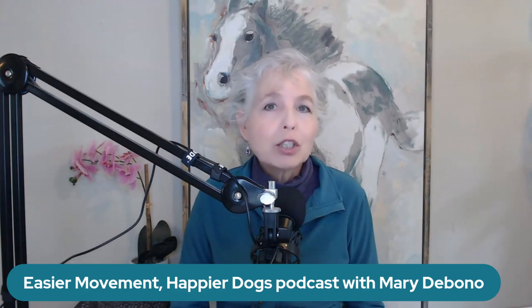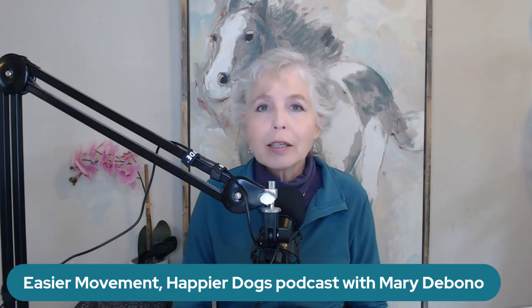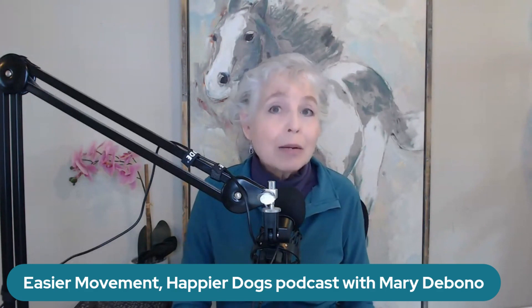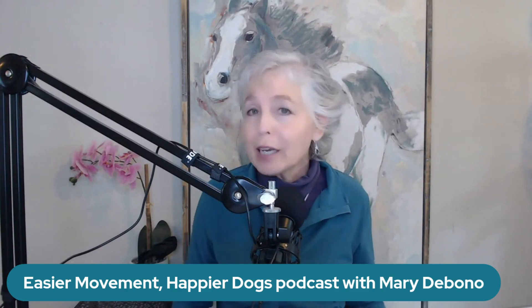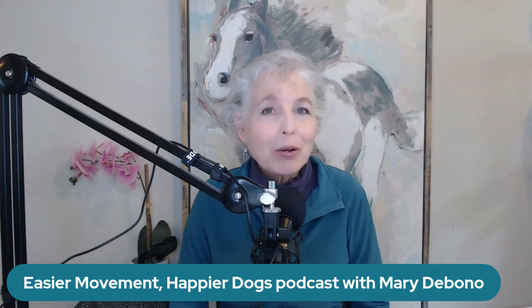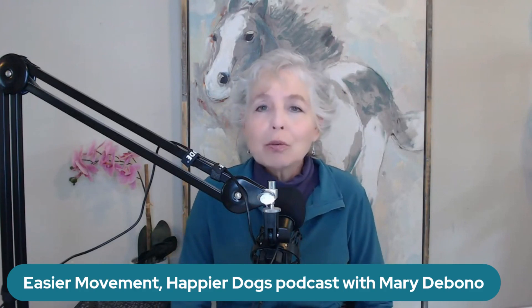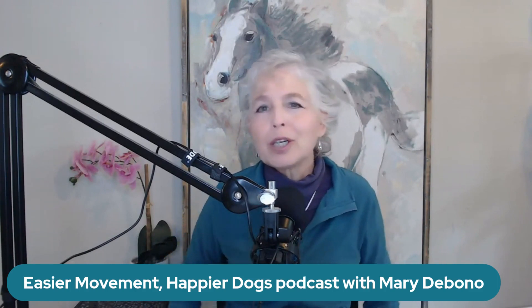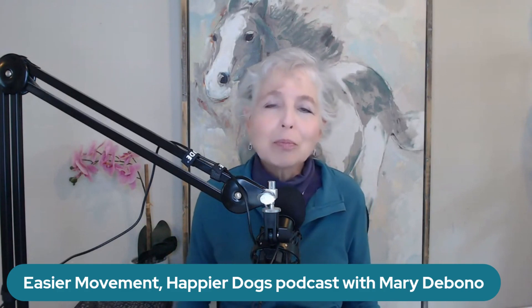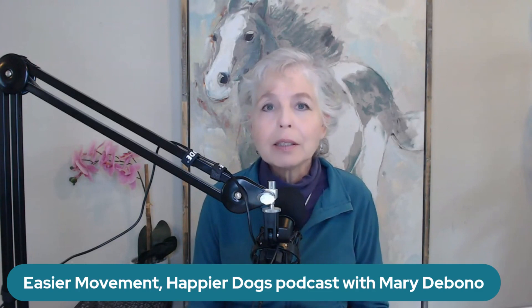I want to talk to you about a dog who had a wonderful surgeon. The dog had surgery that was considered quite successful, but even 10 months after the surgery, the dog was still limping — and limping badly. My name is Mary DeBono, and this is the Easier Movement, Happier Dogs podcast. This dog was a five-year-old yellow lab named Sonny — super happy, super exuberant, loved to run around and play. He tore his right CCL, the right hind leg knee ligament.